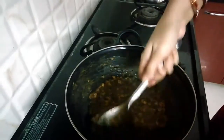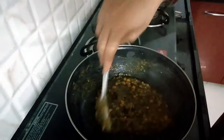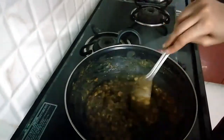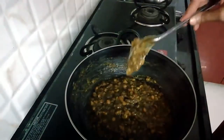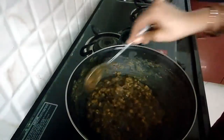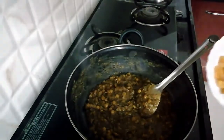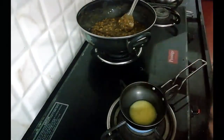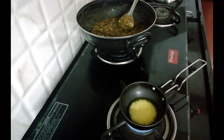Don't smash the dals. I'll use the dals as they are. I will make it the same way. I am going to add a little bit of kishmish — about 2 spoons of kishmish.